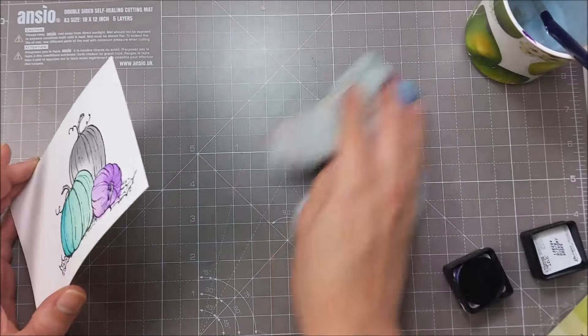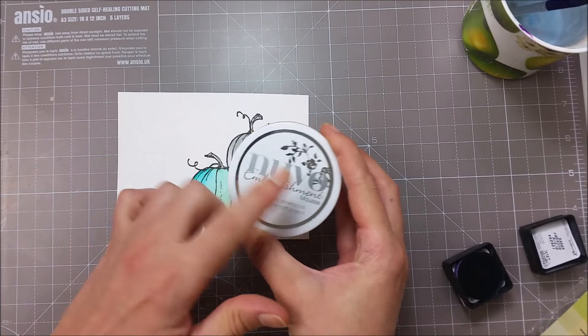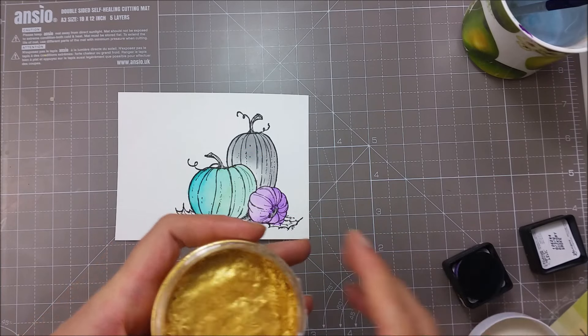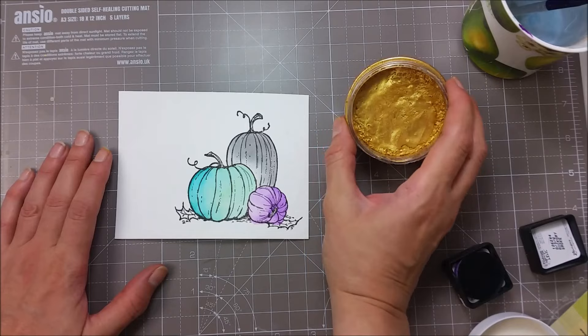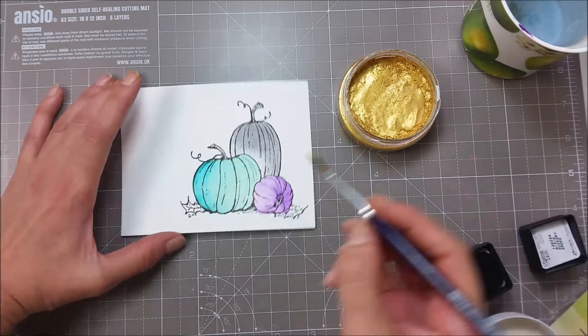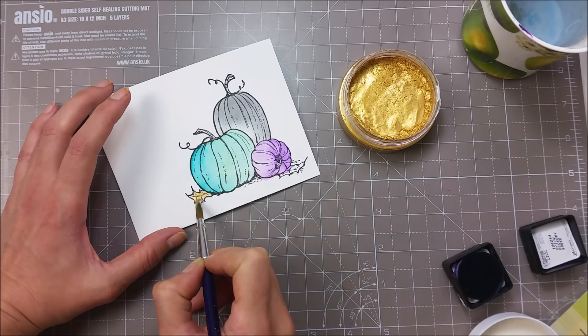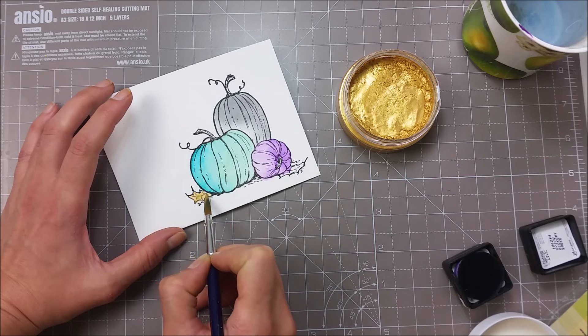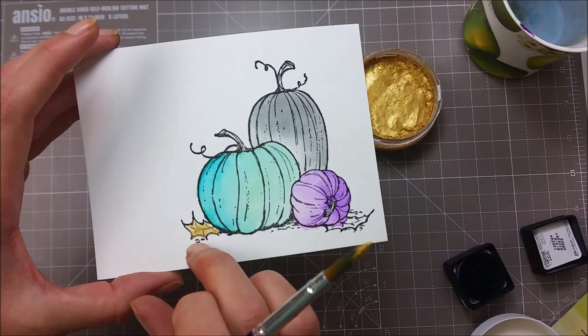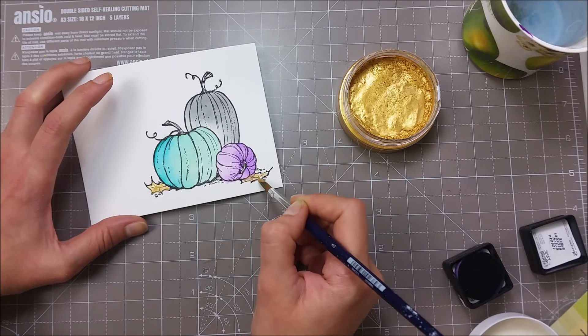Now because I want to add a bit of shimmer, I'm going to be using my Nouveau Embellishment Mousse. This is a paste that I've shown you in one of my previous videos, and today I'll show you that you can use this paste with water also. I will be using this for coloring the leaves. You can see that you get a very beautiful gold color and it is also pretty matte — it's not completely translucent as it covers a bit of the line from my stamped image, but I can fix that with a black marker if I want to.